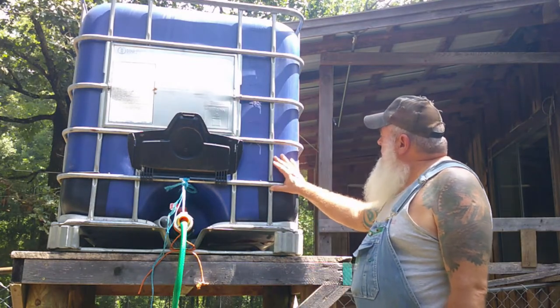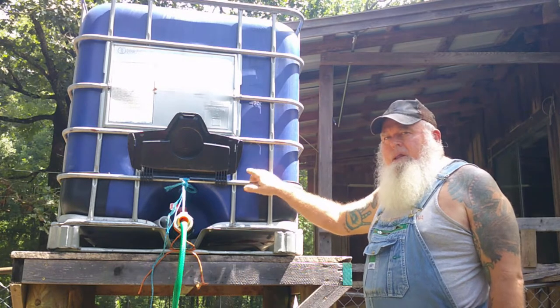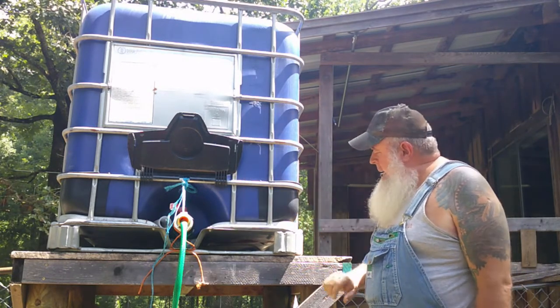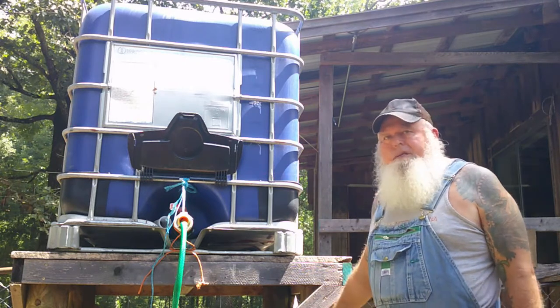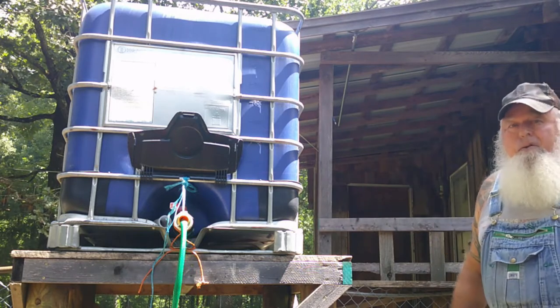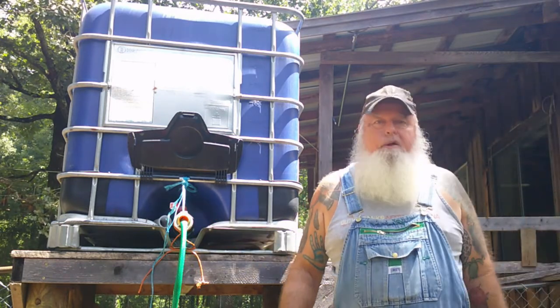I think my father-in-law left these here. He bought them then never came and got them. I had the lumber left over from building a fence and built a stand for it.